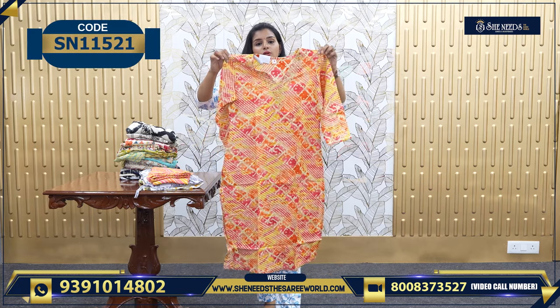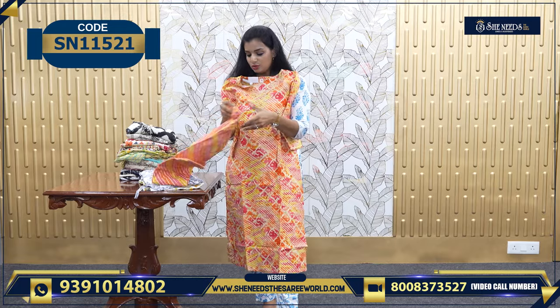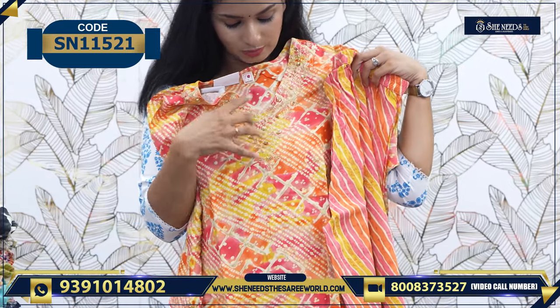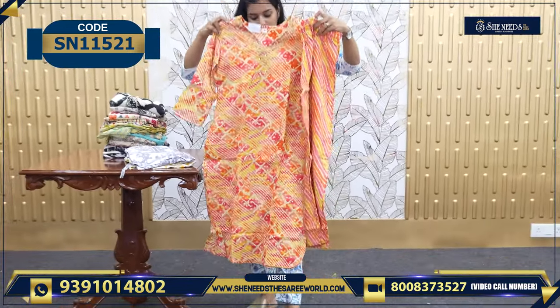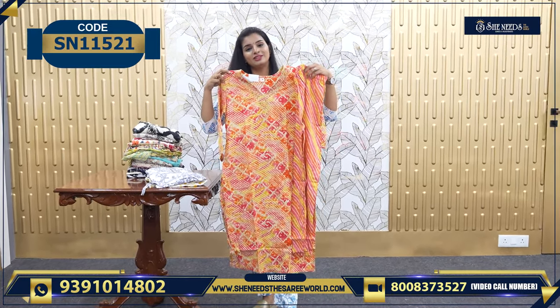This is one more nice multicolor — a combination of yellow and peach. It's also very simple. This is a two-piece; there is no Dupatta for this, so you can match your own. The price is 750.